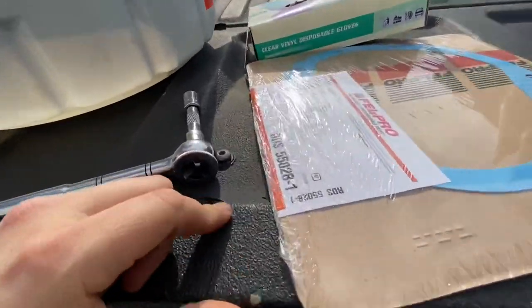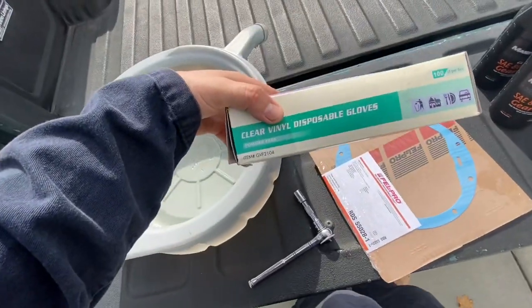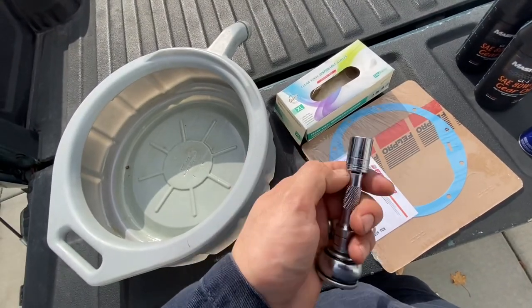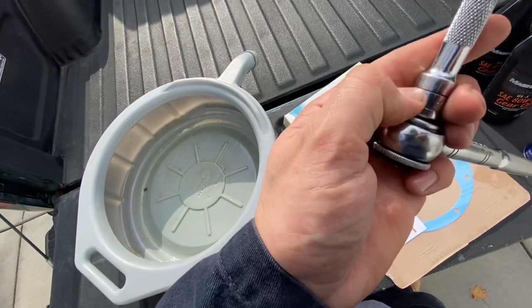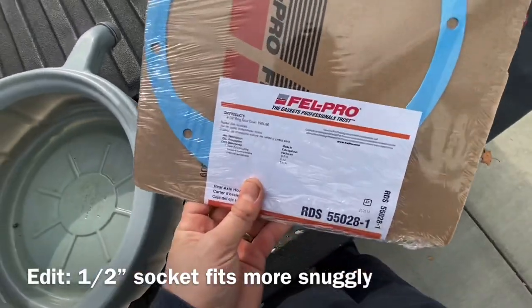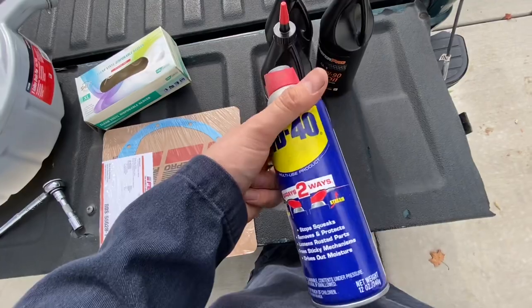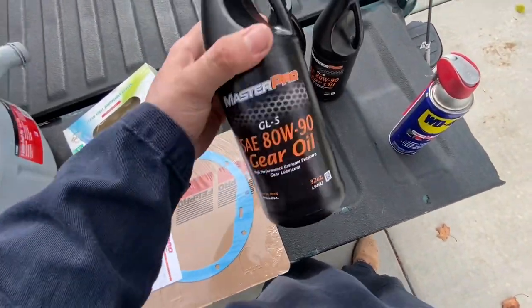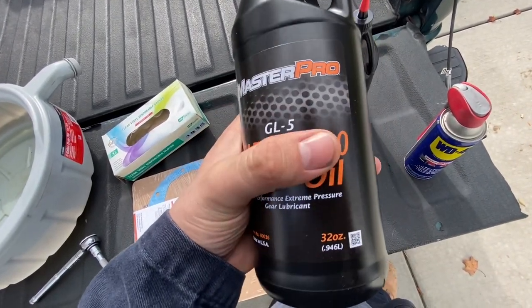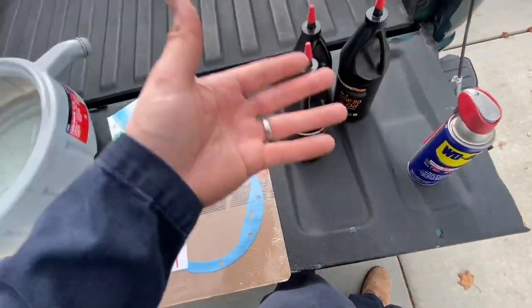All right, everybody, if you're getting ready to do this, here's a short list of what you're going to need: a drain pan, some gloves — because this stuff is going to be nasty — rags, a ratchet with the three-eighths drive for the fill plug, a 13-millimeter socket for the bolts, a new gasket like this one from Felpro, some penetrant to break up any stuck bolts, and three quarts of gear oil. Don't get hung up on the type other than it should be 80-90, and you do not need a friction modifier for these trucks.